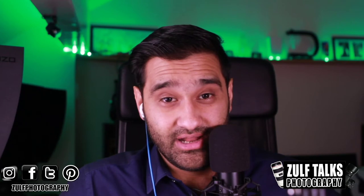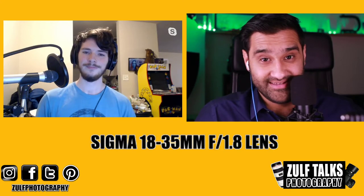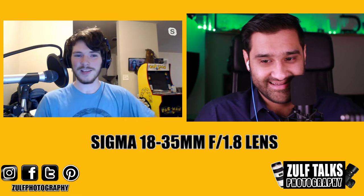Hello and welcome to ZofTalks Photography. Today we're going to be speaking about a special lens — it's something that everybody wants. Luckily we have someone who's been using it, because I haven't used it myself. He'll be giving us a breakdown of how he likes it and why he likes it. You may have seen the previous video about him talking about his camera — Chris from Arkansas. Hi Chris, welcome back.